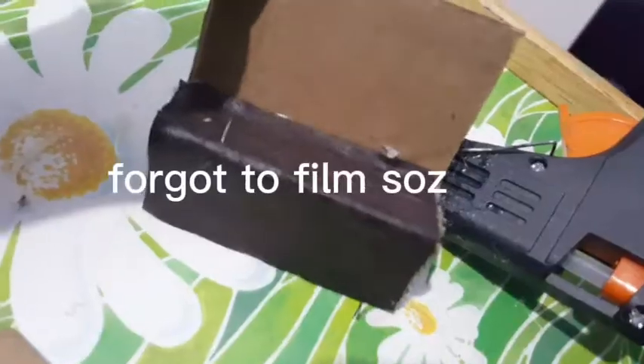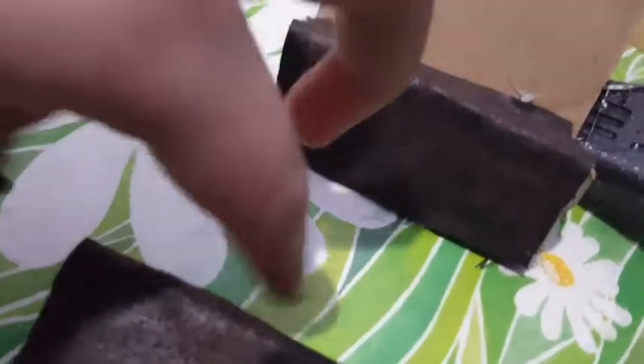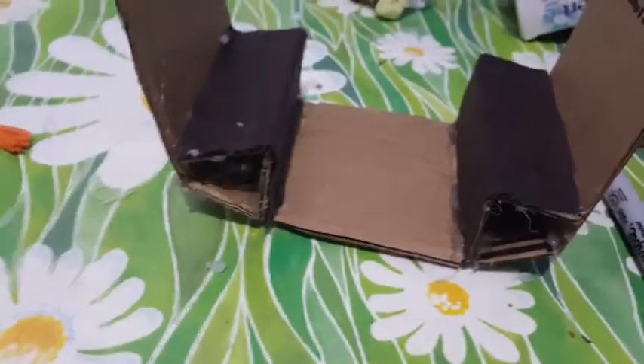Now you should have something that looks a little bit like this — it's going to stand like that. Now you're going to create a right angle; this is going to be the seat. It needs to come up and across like that so a figure can sit. Next you're going to cut a piece of cardboard that's long enough to fit about her leg width. I'll see you once I've cut that out and stuck it on — now you should have something that looks like this.